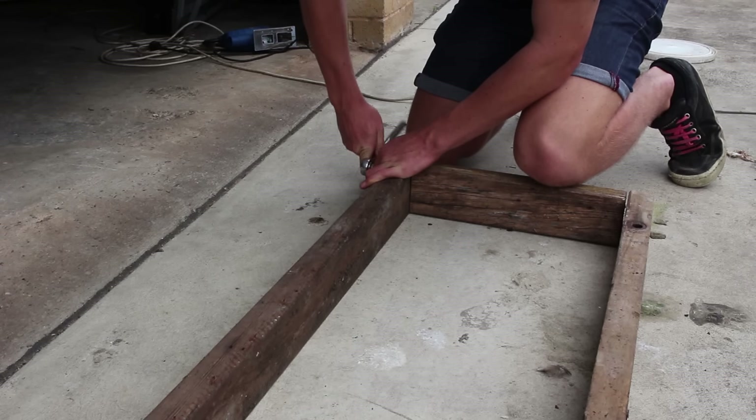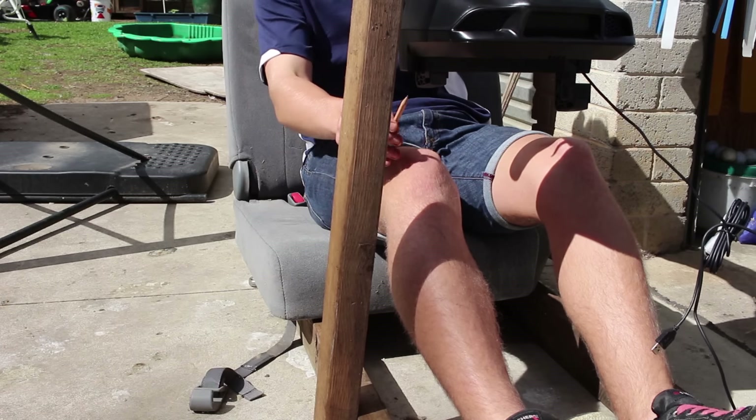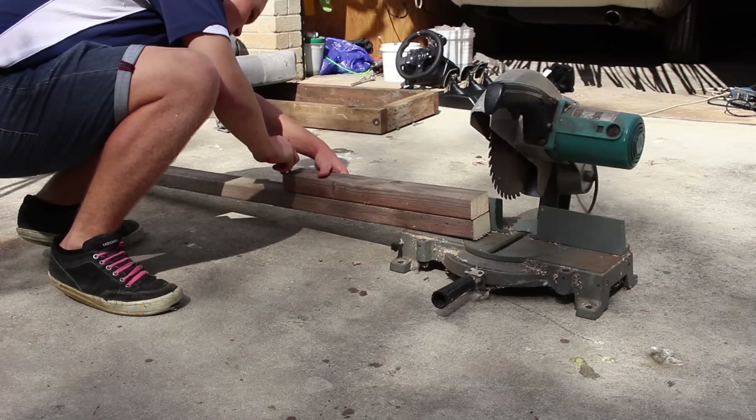Alright, so the base frame is done, and then everything else just gets built up onto it.